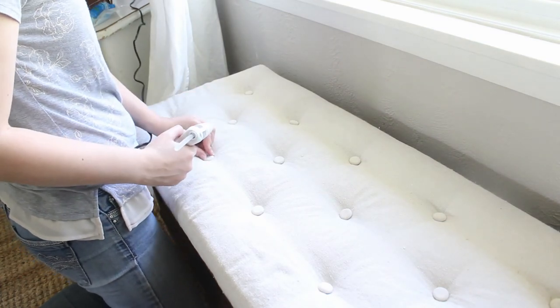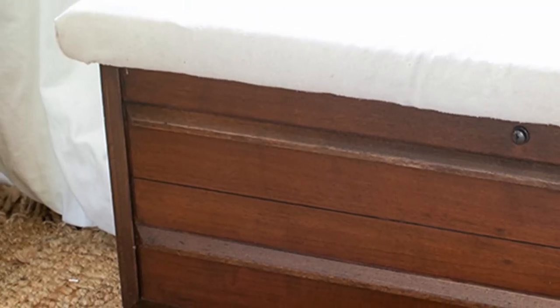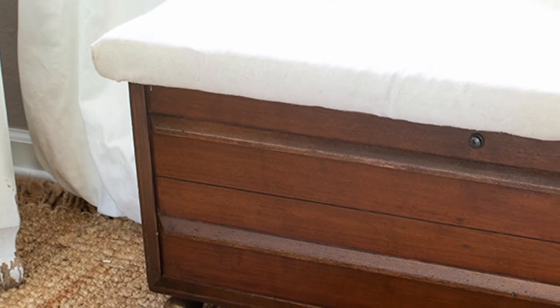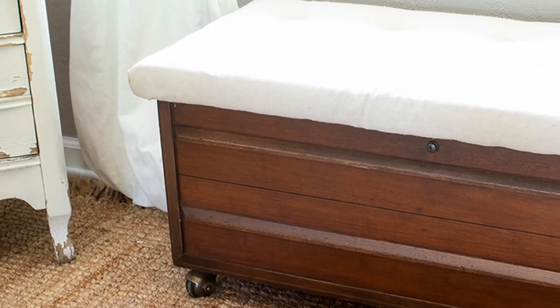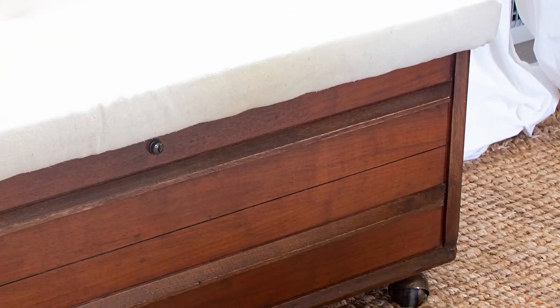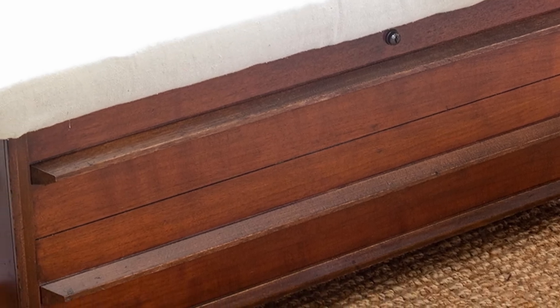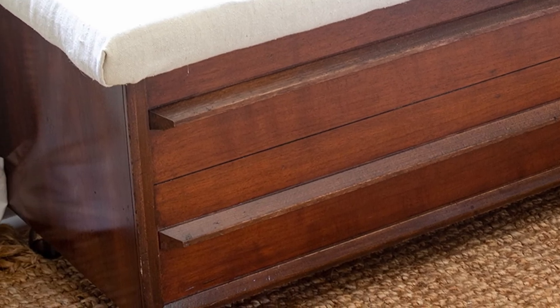Once the buttons were in place, my cedar chest was done. I love the way it turned out, and I think it's absolutely perfect underneath the window. If you like it too, go ahead and like, subscribe, and share this video with a friend. And if you think you might do something similar, be sure to check out the full blog post linked in the description below. Thanks, and don't forget to hit subscribe.